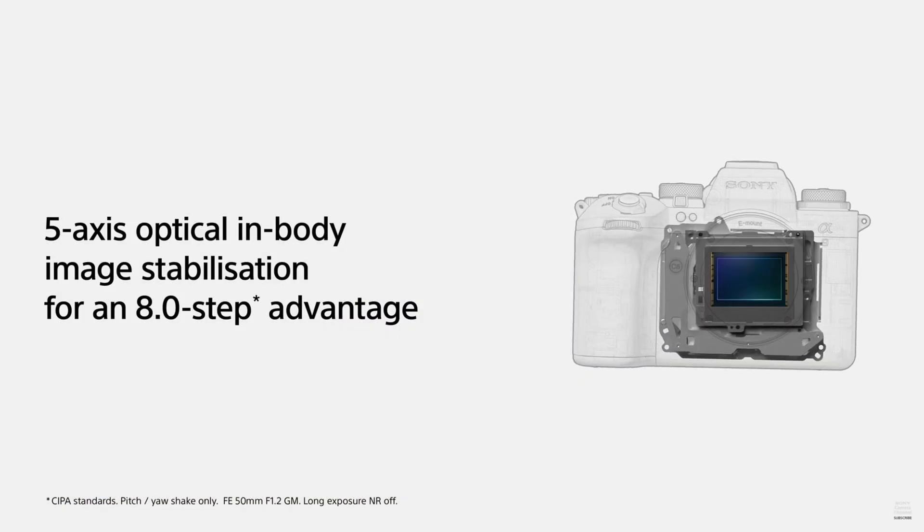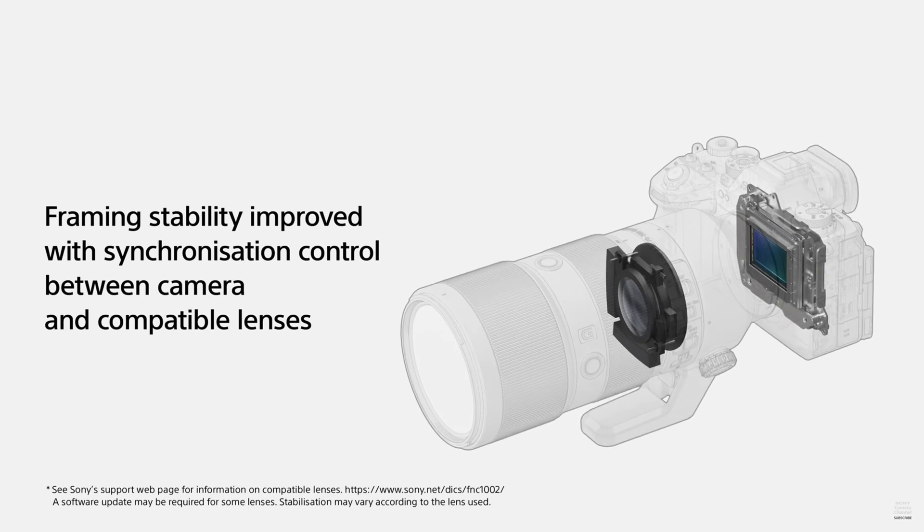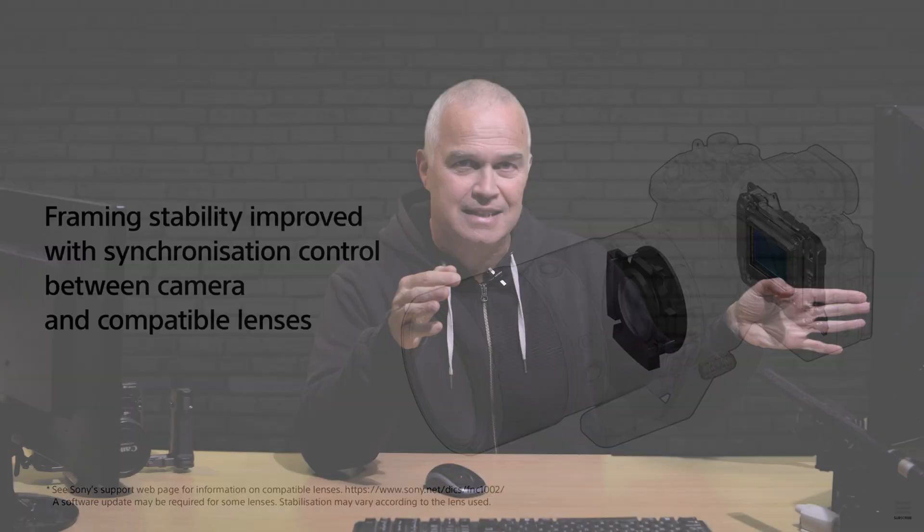You've got five-axis image stabilisation on the sensor. When you couple that with a lens with IS, the sensor stabilisation alone gives you an eight-stop stabilisation. Couple that with a lens with IS and you're going to get some amazing results. So gimbals — bye bye.